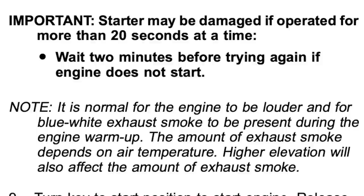The starter may be damaged if operated more than 20 seconds at a time. That one seems like common sense — if it won't start, wait a couple minutes.